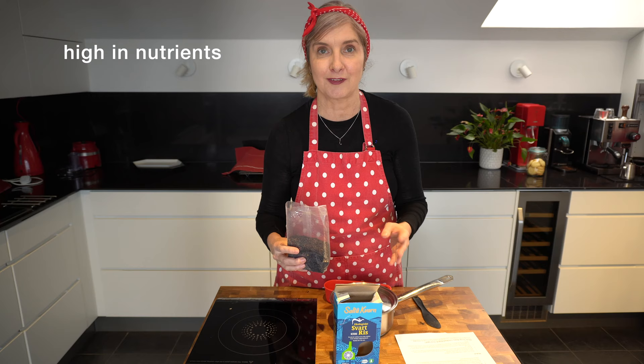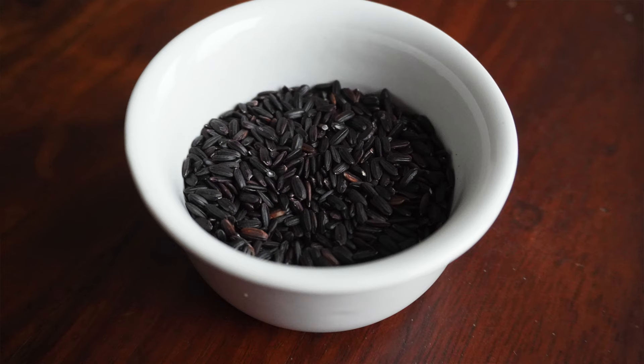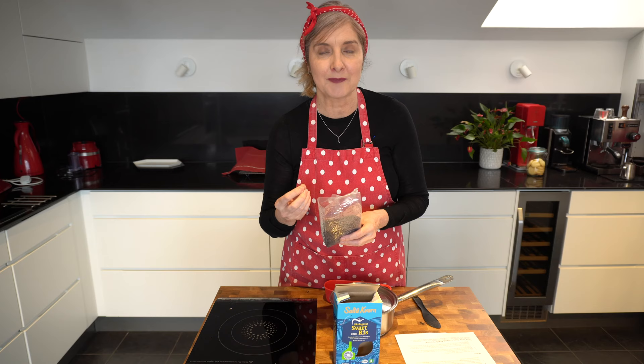I first discovered it in a poke bowl or salad bowl at one of the cafes. They served it with lots of greens and options of vegan meats, salmon, or chicken — it was really delicious, so I thought maybe I'll start buying it and cooking with it at home. It's very black or purple in colour and tastes a little bit like brown rice, a little crunchier and nuttier than soft white rice.